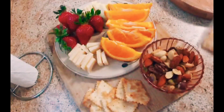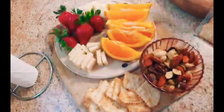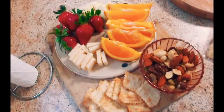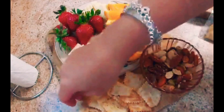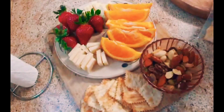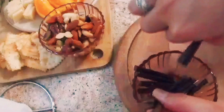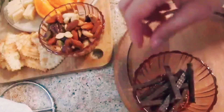Most of the elements are best served at room temperature, so the board can be assembled up to an hour in advance and kept covered at room temperature. Alternatively, you can assemble the ingredients — except for breads and crackers — cover well, and refrigerate for a day before serving. Add any crackers or bread right before serving to prevent them from drying out or getting soggy.